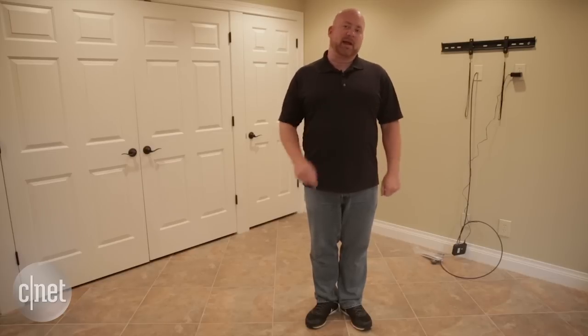Down here in the basement, where we'll be installing an amazing home theater system. For that, we'll run a hardwired connection straight to a router, but that's coming later, so be sure to check back in the coming months.